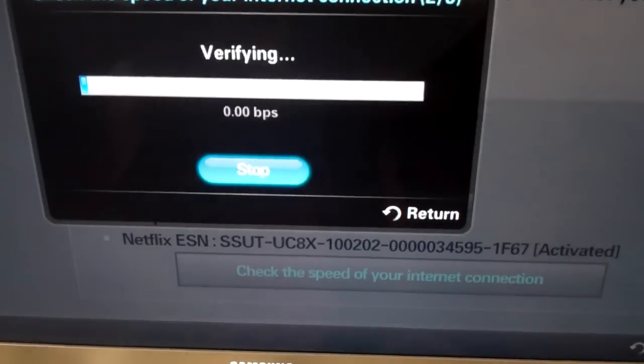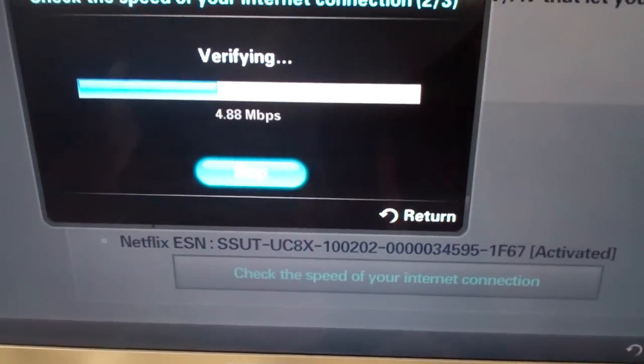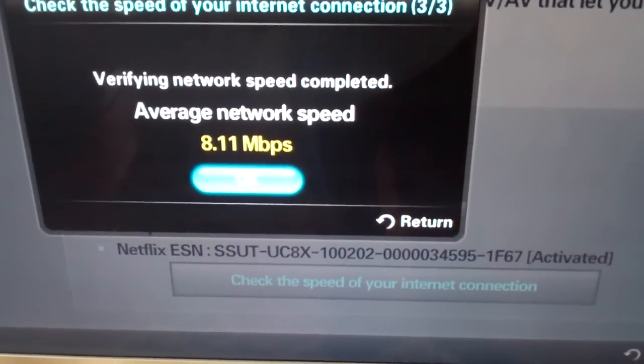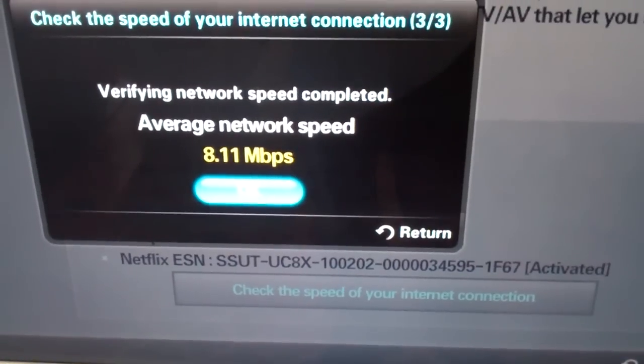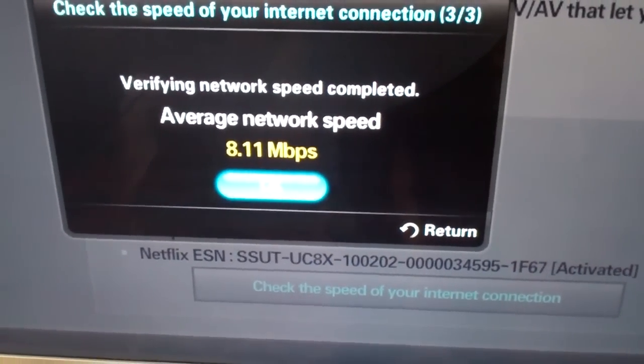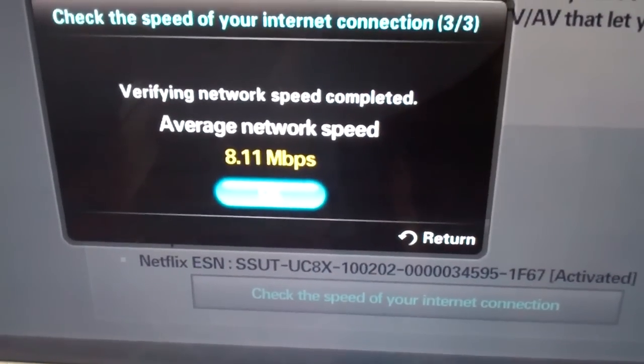Third time's the charm. And again, 8.1. So we've seen here three times varying between 3.5 megs per second to 18 megs per second using strictly the wire connection through the Netgear AV Powerline 500.